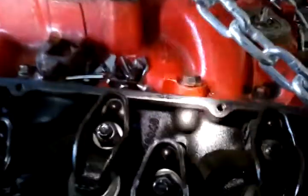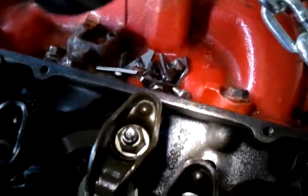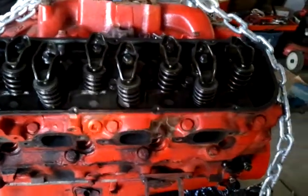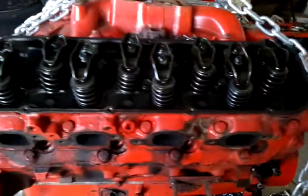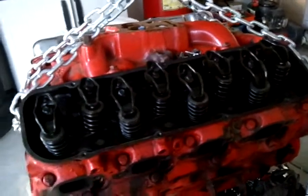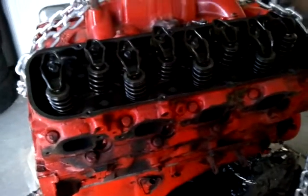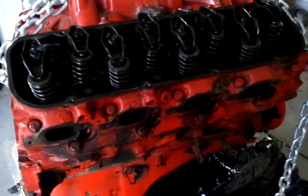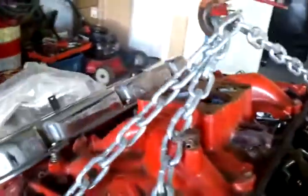These are 049 heads — they flow great, probably the best flowing heads that Chevy put out, but they're low compression. This engine right now with these heads has about eight and a half, and that's no good for power. The 396 heads I'm gonna put on will bump it up to about nine, nine point three — way smaller closed chamber, still rectangular port, but they're definitely gonna do the job.